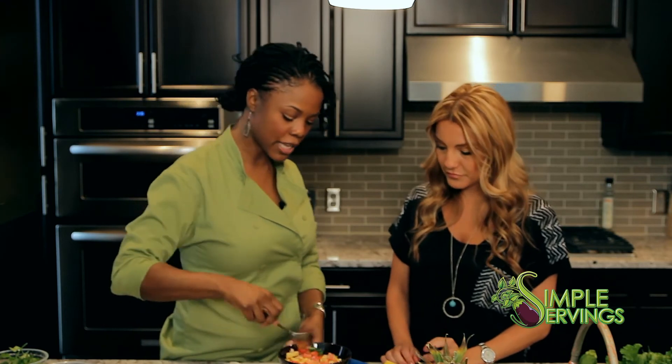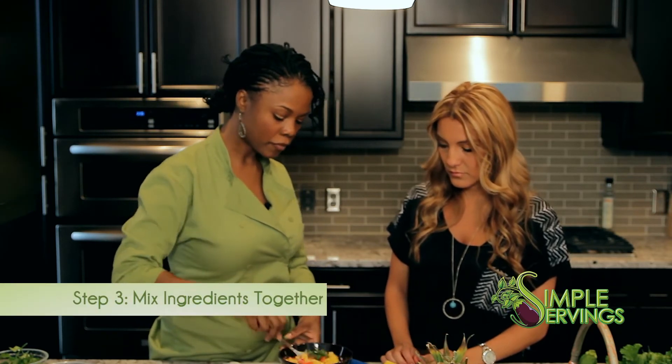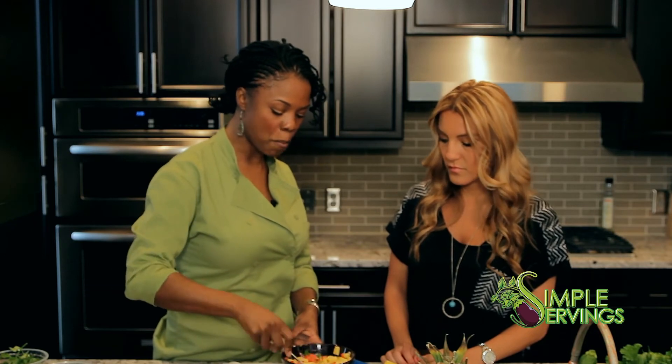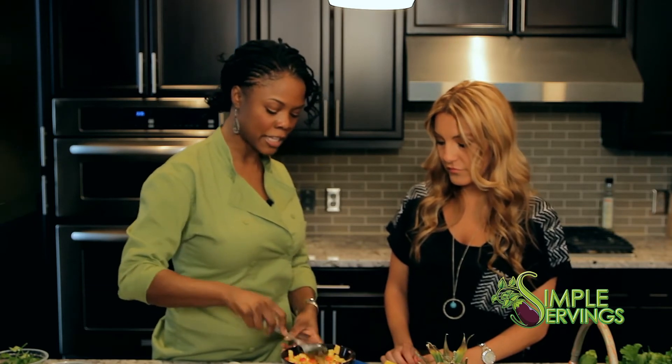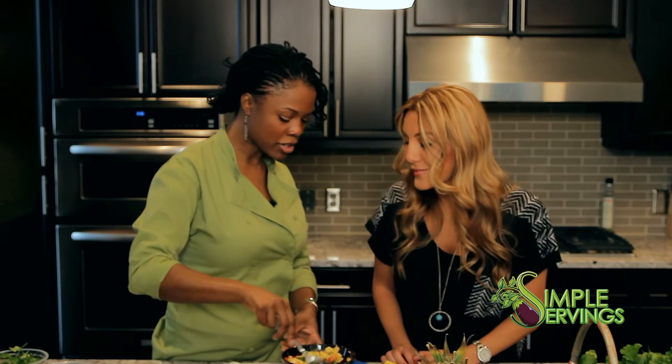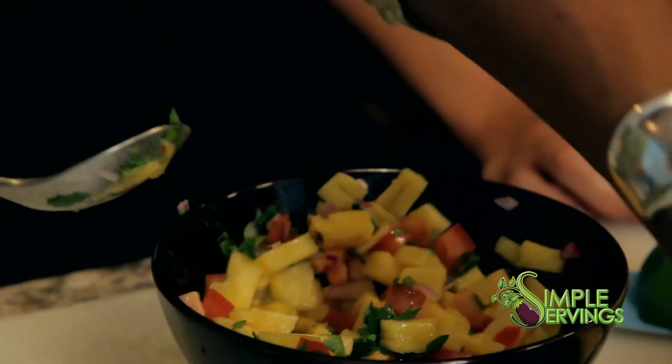Now we just mix this up, and I eyeball it to see if I need more of something once it's mixed. Maybe some more cilantro — got to put some more green in there.